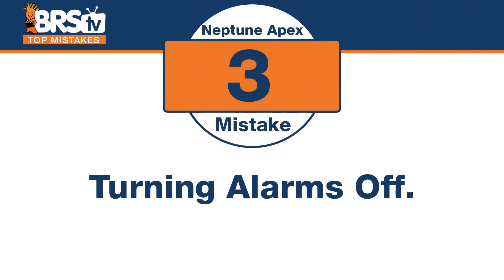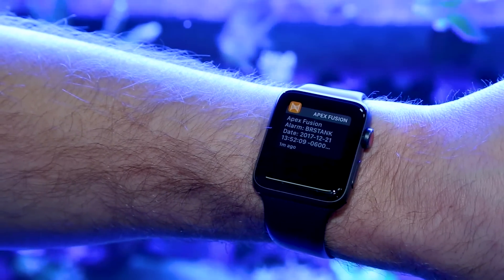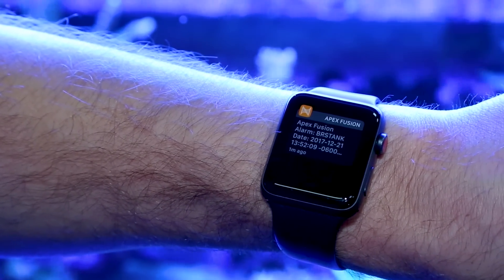Number three is a problem I've seen so many times, and even though we talk about it today, we're going to do it again. The mistake is turning off your alarms. I've done this multiple times thinking I was going to come back to it — my pH is fluctuating between my alarm thresholds, phone alert after phone alert. I go in and shut it off thinking I'll remember to turn it back on. I never do. That means none of my alarms are on.